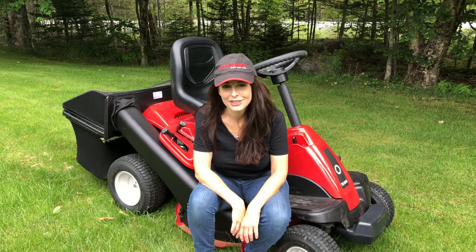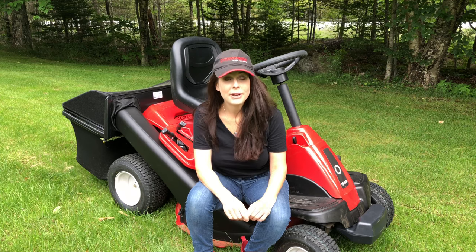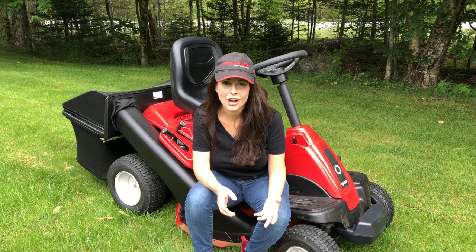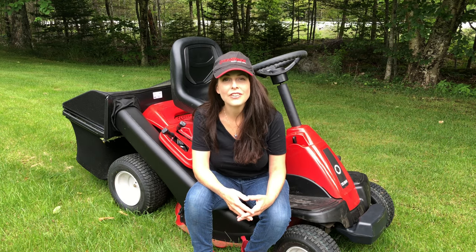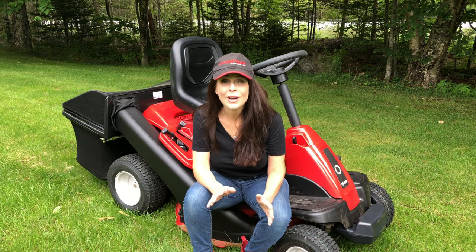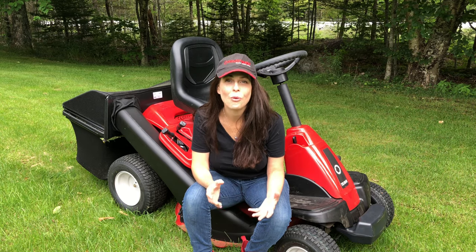Hey guys, it's Nikki Jabbour for Troy-Bilt Canada, and I wanted to share some summer lawn mowing tips with you because you can be more effective and create a more lush, healthier lawn by mowing smart. In my own lawn I have a mixture of white Dutch clover and fescues for a lawn that's very resilient but also attractive to pollinators. No matter what type of lawn you have, these tips will help you create a beautiful, more lush lawn.